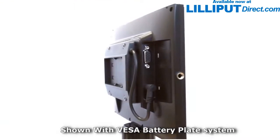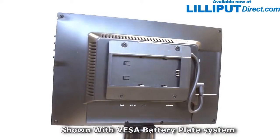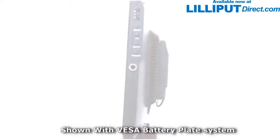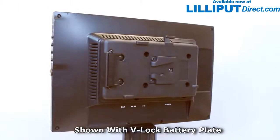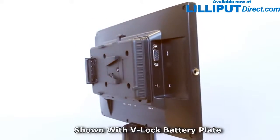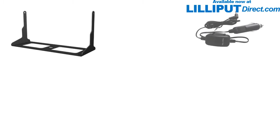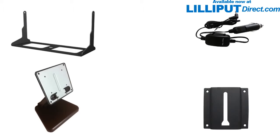On the back of the monitor, you'll find the mounting and powering options. The cornerstone for this is the VESA 75 standard attachment hole set, onto which you can attach either an optional desktop stand or the optional DSLR battery mount. Optional extras include a gimbal bracket, an in-car power option, VESA 75 stand, and VESA rail slot to help you make the most of your Lilliput monitor.